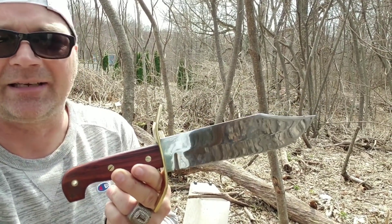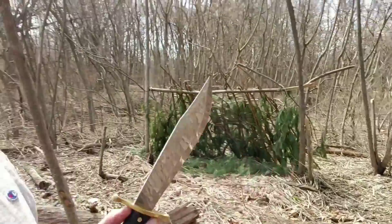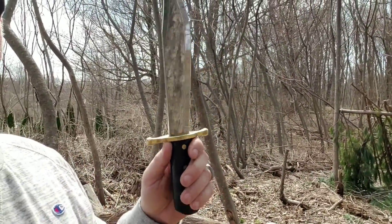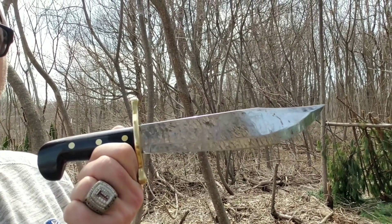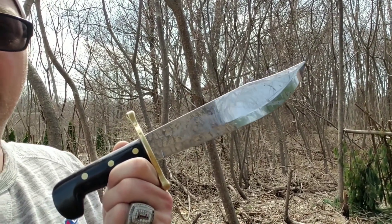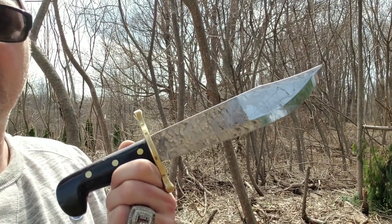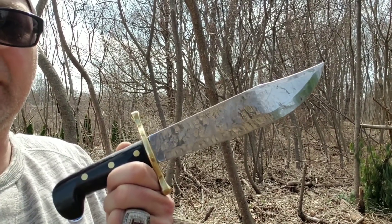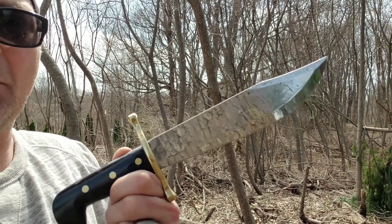A lot of people hate the look of the giant brass S guard, but this knife right here kind of needs it — it is what it is. So that's it guys. We have these two Bowies — really these three Bowies — and if it had to be one, I can't walk away from the Case. I can't show you any more of the capabilities of these knives without slicing up an astronaut, and apparently that's illegal. All I can tell you is that both of these blades are amazing.